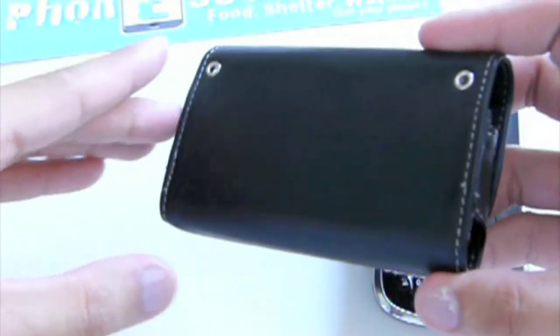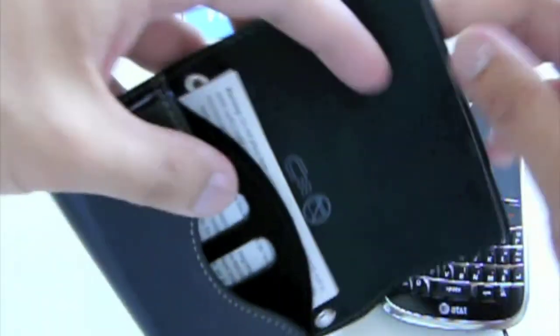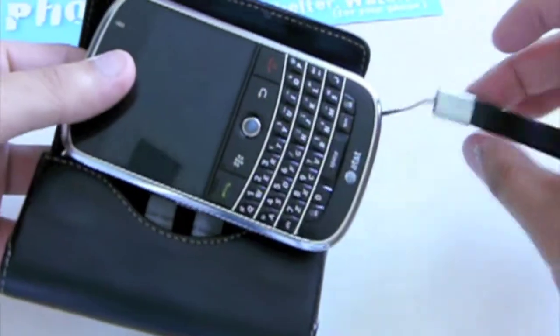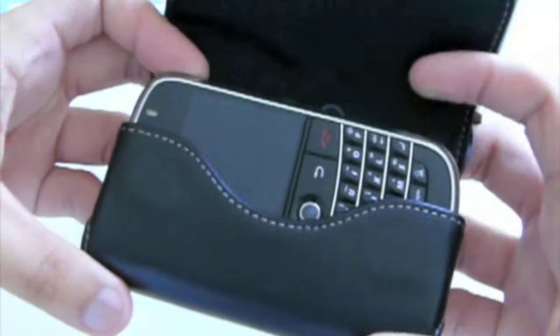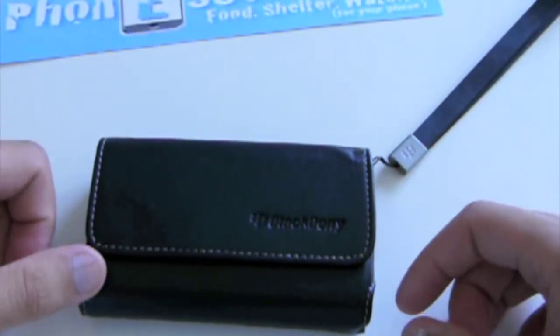On the back there is no belt clip — this is just a leather folio so you can toss it in your book bag or simply put it in your pocket. You do have the latch on this side, you would put your Blackberry Bold in this way, and there you see it — it just went into sleeper mode. Close it down like that, throw it in your book bag and you're good to go.